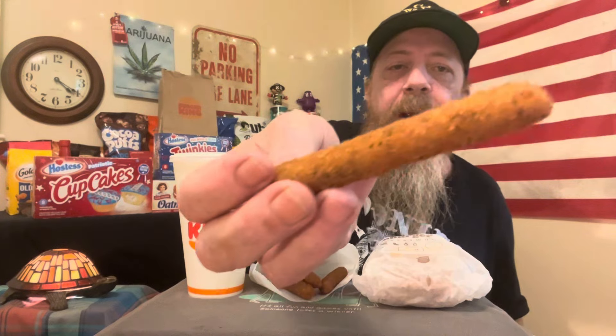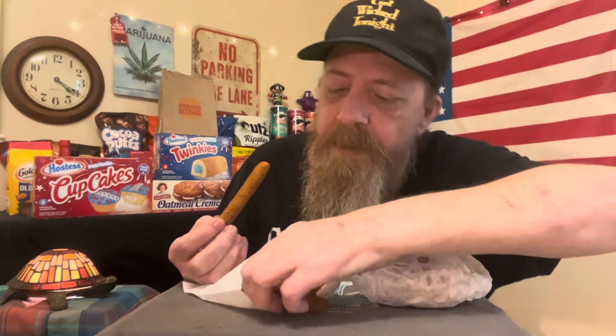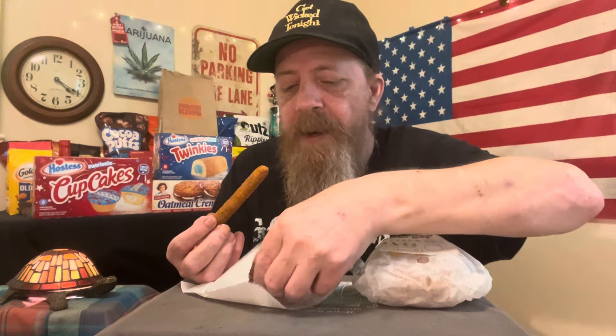Let me get my marinara sauce all ready. And we've just got regular chicken fries — I'm gonna move this so I don't spill it. Yeah, they're just regular chicken fries, and these actually look good.